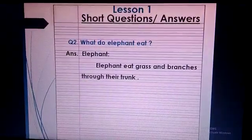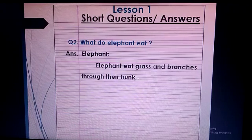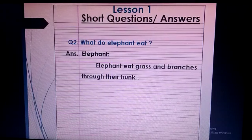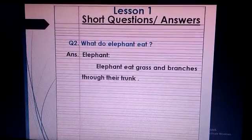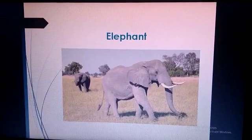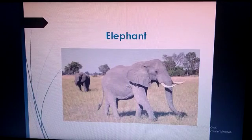Students, don't leave the page — continue your work on the same page. This is question 2: What do elephants eat? Answer — put the heading of elephant: Elephants eat grass and branches through their trunk. Draw or paste the picture of answer 2 on the interleave page.